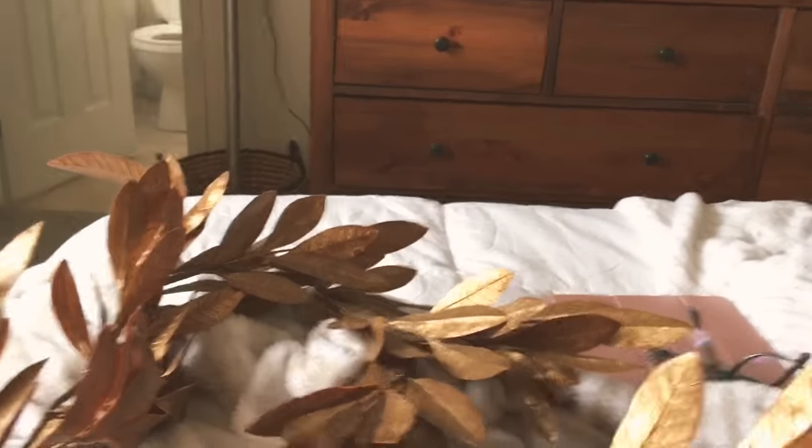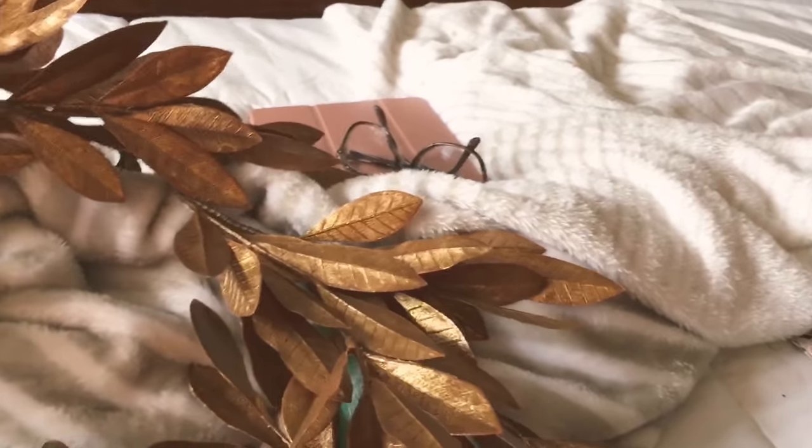I'm going to start with this thing. So I went into the new thrift shop and I found this beautiful gold-colored — I think they're laurel leaves. It's like one of those big, long swags. They had two, so I bought both and they were only $2.99 each.